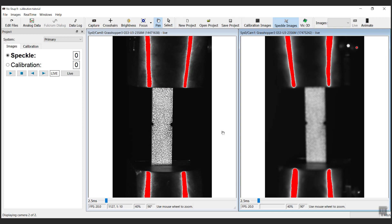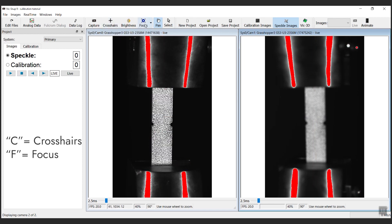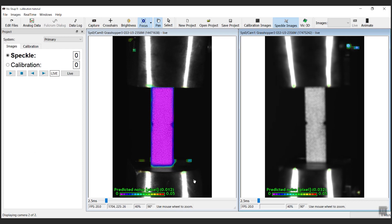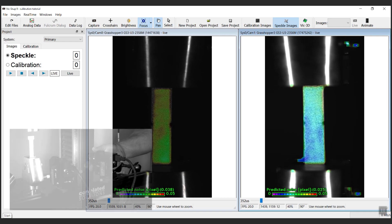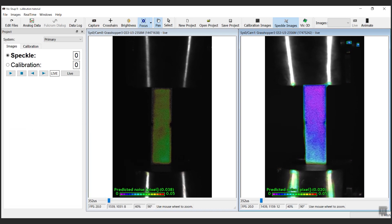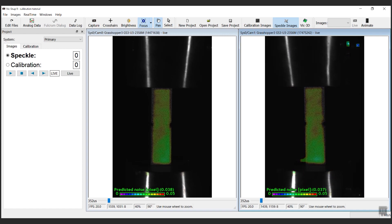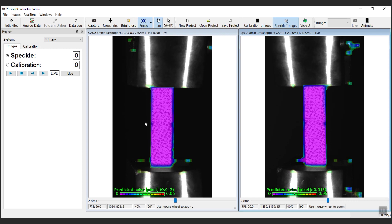VIC-Snap provides several useful tools to focus the cameras before calibration. Notice the crosshairs and focus icons in the toolbar at the top — these can be accessed in the newest version of VIC-Snap with the hotkeys C and F. Start with the focus tool. Unlock the aperture on the cameras and open to the widest setting, which lets in the most possible light. Then reduce the exposure in VIC-Snap using the slider below the image, the wheel on your mouse, or the brackets on your keyboard. Unlock the focus locking collar and focus by spinning the lens itself until you move past the lowest predicted noise value, then return so that the sample is set at the minimum value. Re-lock the focus collar, reset the aperture to a middle level, and re-lock the aperture collar to increase the depth of field around the specimen. Then increase the exposure in VIC-Snap to prepare for testing. When the focus is set, uncheck the focus tool. We are now ready for calibration.